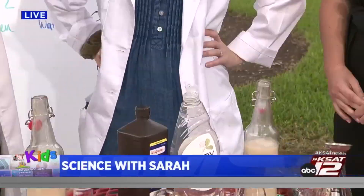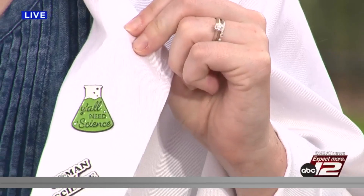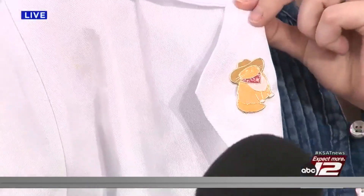Hey guys, welcome back! This is the inaugural opening of Science with Sarah. We are in the outdoor science lab here at KSAT 12. I'm loving the coat — and take a look at these cool pins: 'Women in Science,' and of course I had to do a cowboy cat. I love it, so we're ready to go!